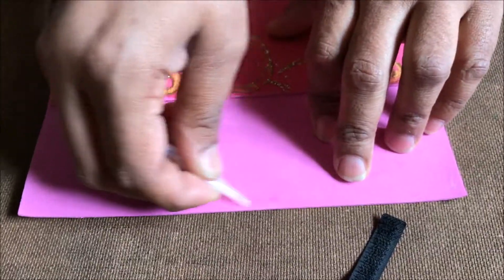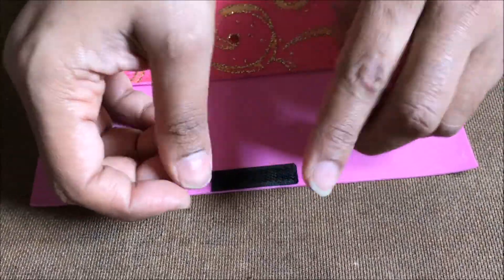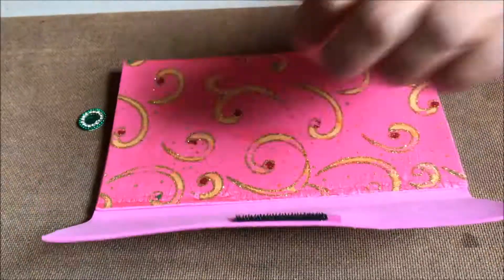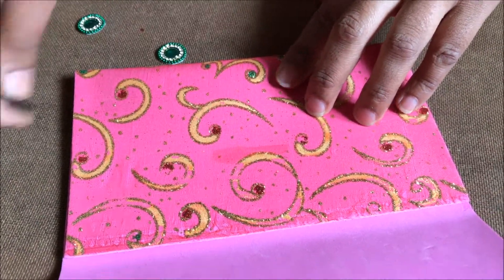Now I am just going to stick the velcro over here. The easy way is first to stick it on the top and then fix it on the down part. Or else you can fix it on the down part if you have a little expertise, and then fix it on the top.